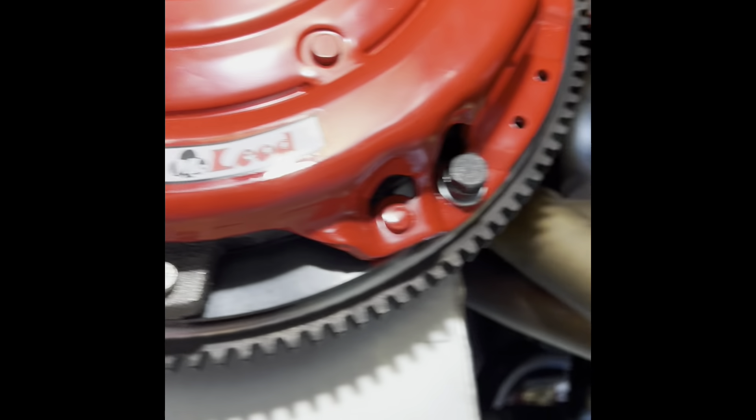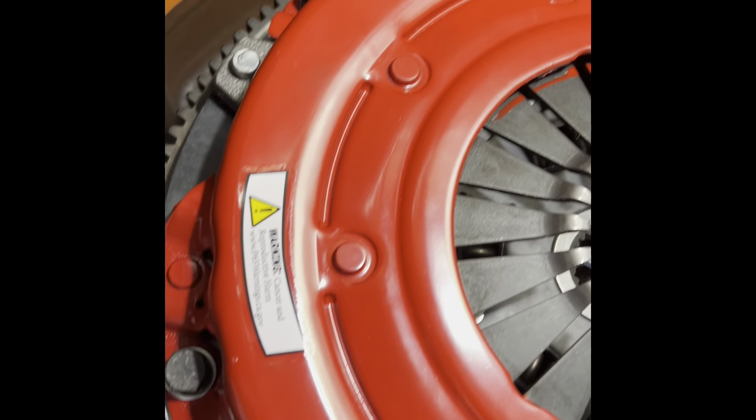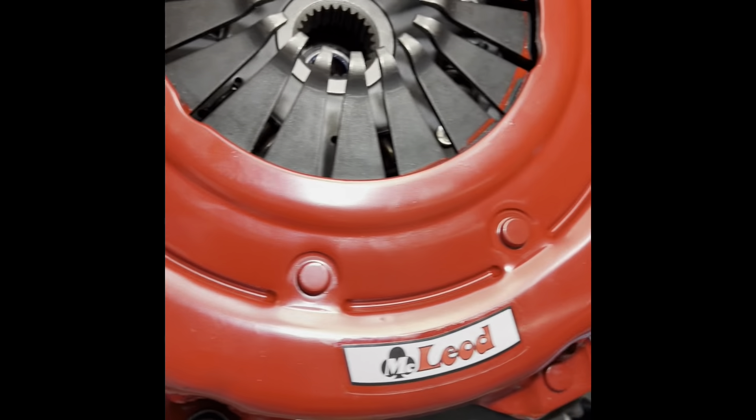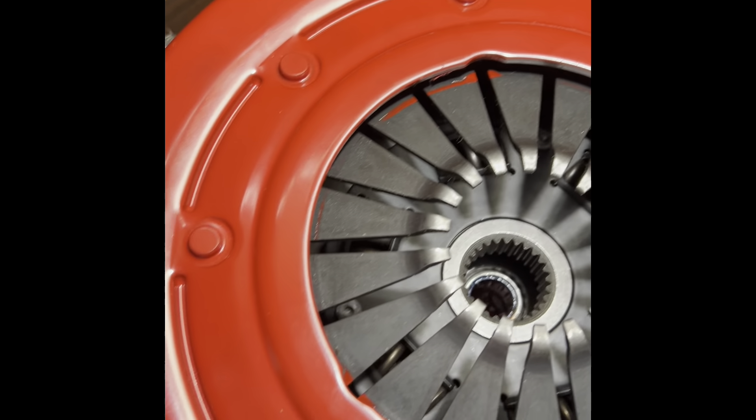Got all the seam sealer completed on the bottom, so hopefully none of that leaks. It looks pretty good. Got the flywheel mounted, got the clutch and pressure plate mounted — it's all torqued. Flywheels to 75 foot-pounds, pressure plates to 35.